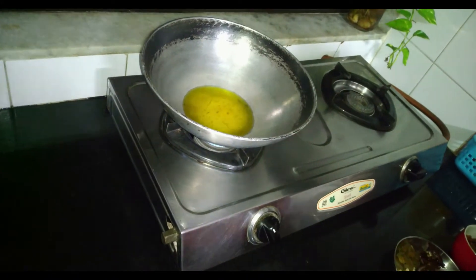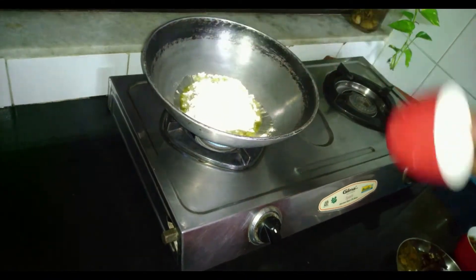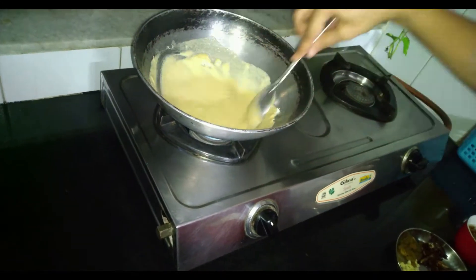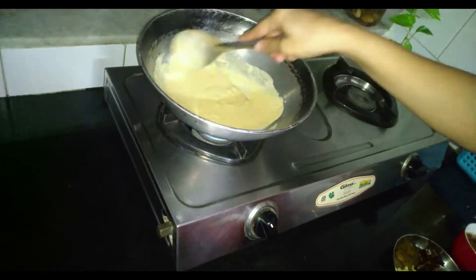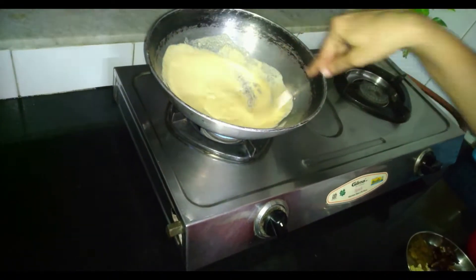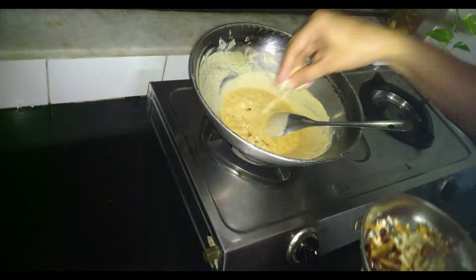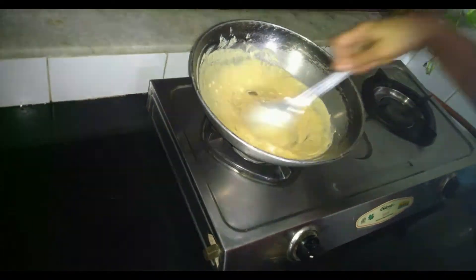We will heat ghee in a kadai. Then we will add Rajkira Aata and stir it continuously till it becomes golden brown. Now we will add dry fruits to it and put off the flame.